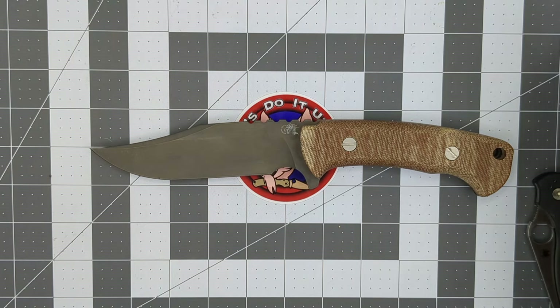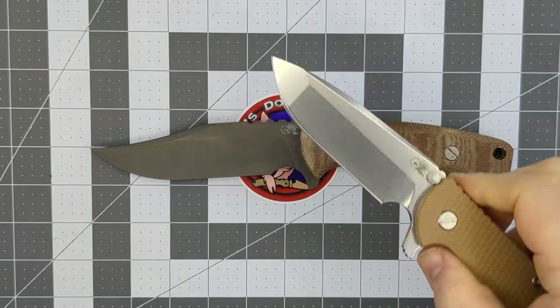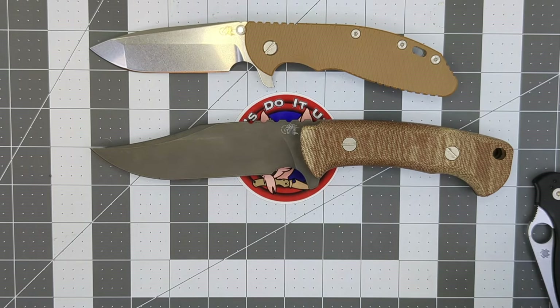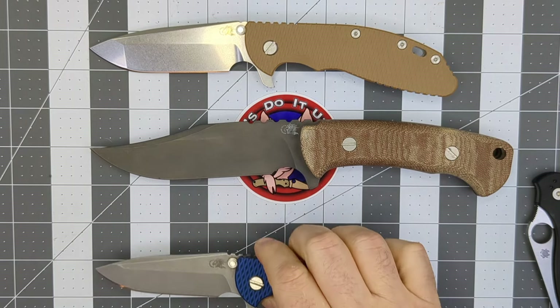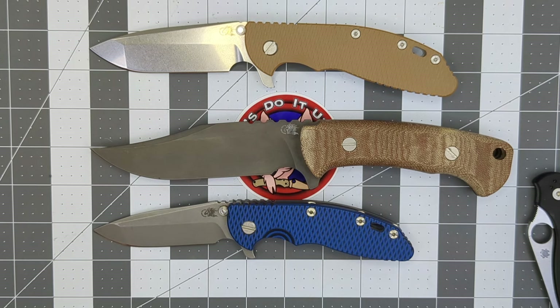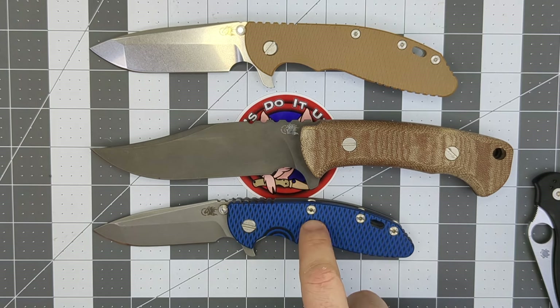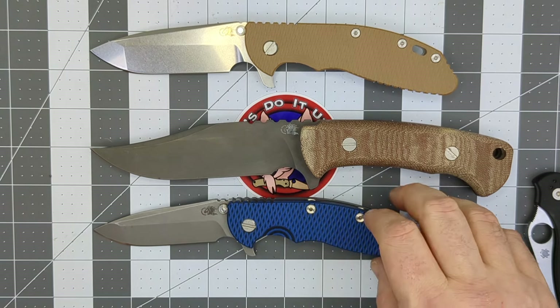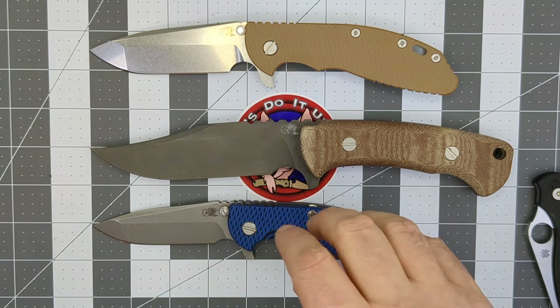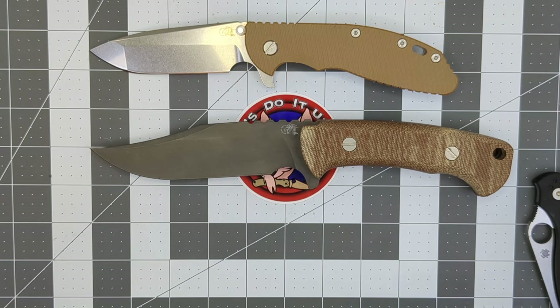Last but not least, comparing against my other Hinderers: the XM24 is a little bit shorter than the Ranch Bowie, and the XM18 is quite a bit shorter. So you can see three knives from Rick Hinderer's shop side by side — the XM18 is the smallest, the XM24 is the medium, and the Ranch Bowie is the largest, obviously being the fixed blade.